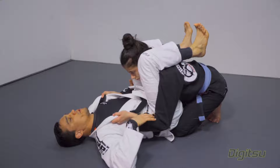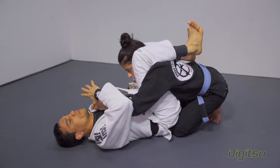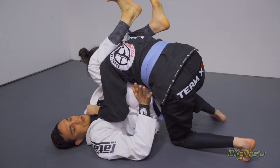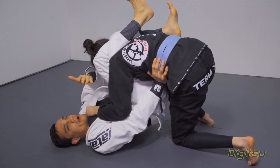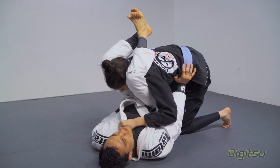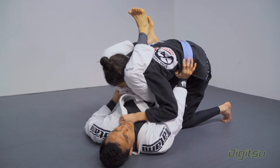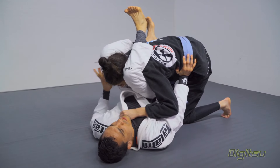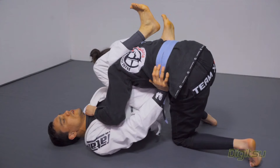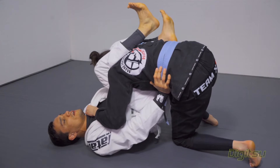So let's think about the worst case scenario again. When your partner starts to grab your collar, you know the person is going to start to move to the side. One frame comes to the hips to stop the hips and prevent your partner from getting the other grip. I frame the floor and use my elbow on the floor to prevent her from putting my knees together and passing, and I start to curve my leg.